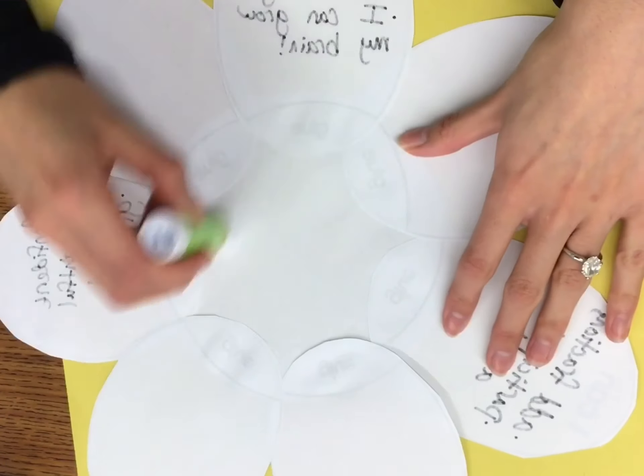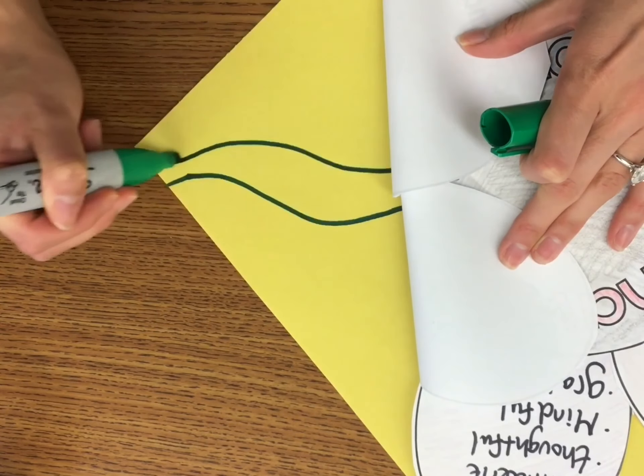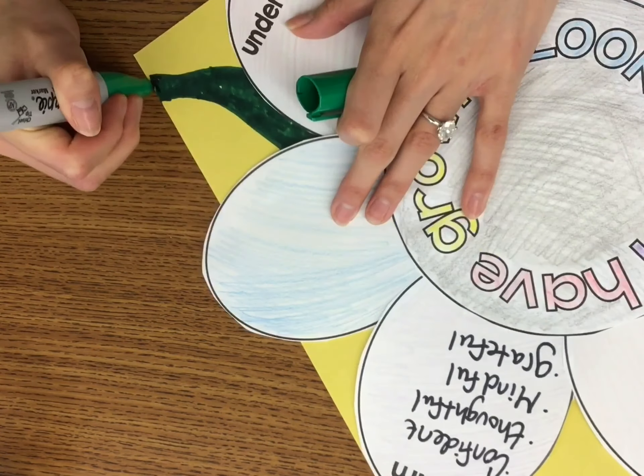Then you're going to put glue on the entire back of the flower, and glue it onto the center of your construction paper. The last step is to take a green marker and create a stem coming out of your flower. You can add leaves to that to make it look more realistic. When you're done, put your name on the back and turn it into your teacher.